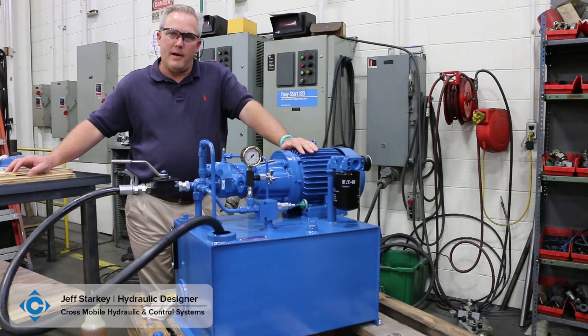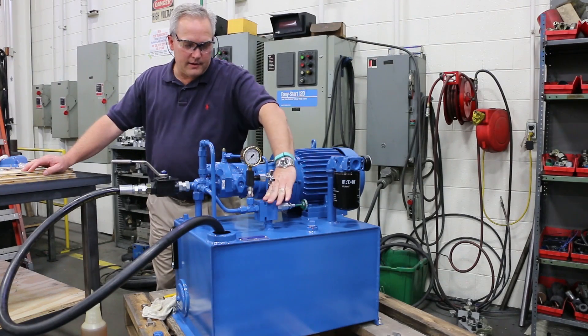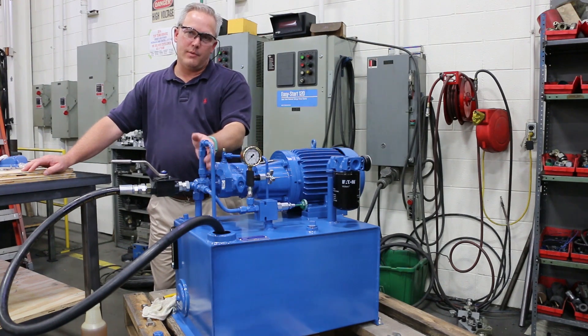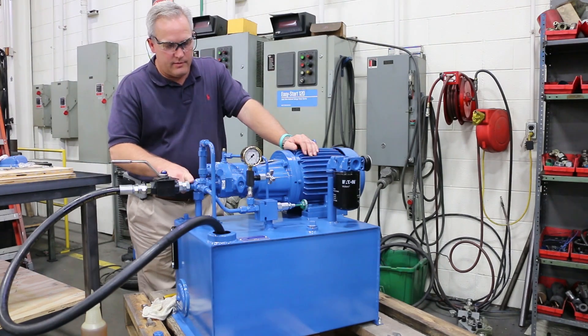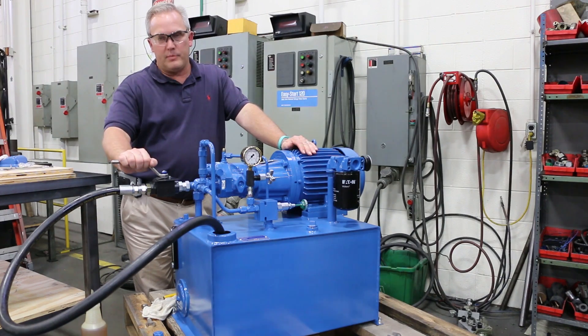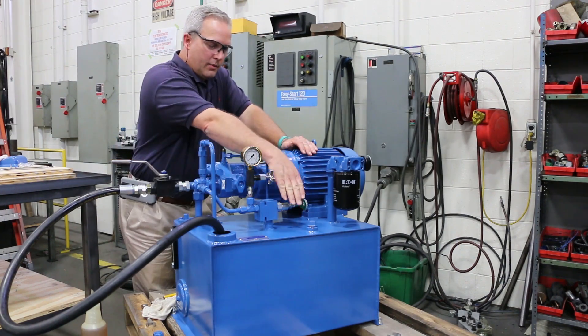Today I'm going to show you how to start up a small power unit with a Peaton PBQ-10 pump and a relief valve to protect the system, gauge, shut off, and it's got an air bleed to get rid of the air once you start the system. This unit goes out to the customer's connection with the pressure and return on the filter. I put a ball valve in just so I'd be able to load up the pump to set the pressure on the compensator and on the relief.